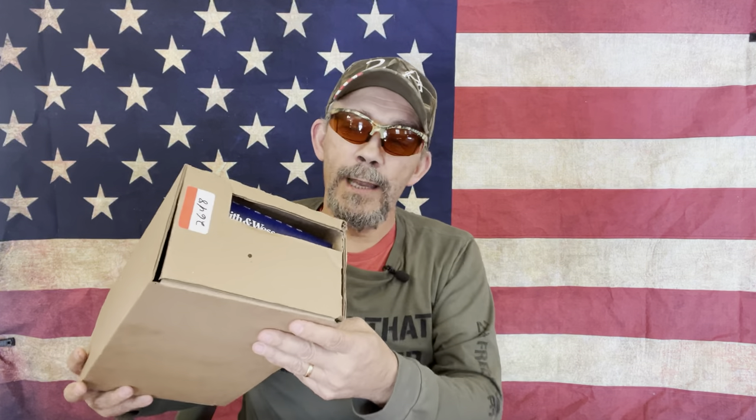Hi y'all, welcome to the 2A Freedom Range channel. Thank you for watching, and thank everyone that has subscribed to my channel and has supported me and left all the comments, good or bad — it don't make any difference. What I wanted to share with you today: I went by my local gun store and picked up the Smith & Wesson CSX, chambered in 9mm, and my experience with it.